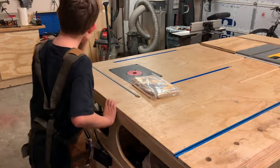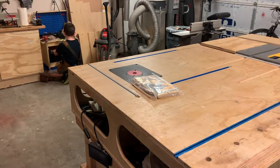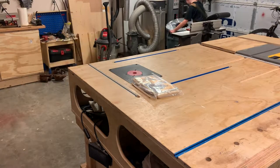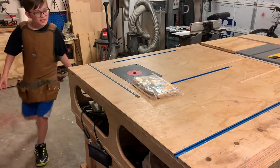I wonder where my magic scissors went. Not in the cabinet. Not in my toolbox. Not in the trash can. Oh, that's right — they're magic scissors.